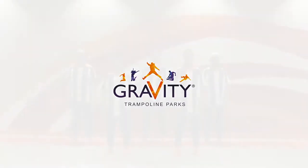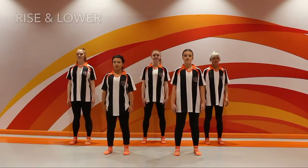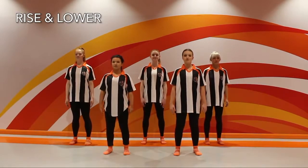Your warm-up is about to begin. Feet hip distance apart, rising up onto your toes and lowering back down.